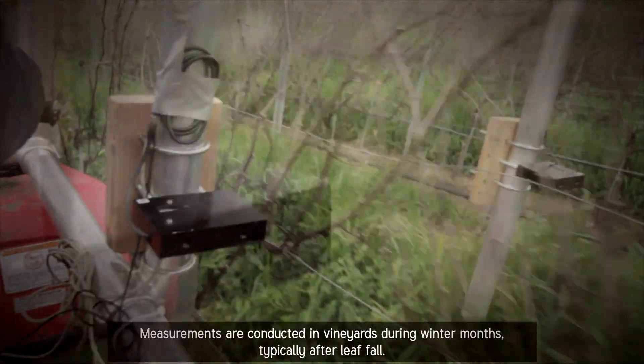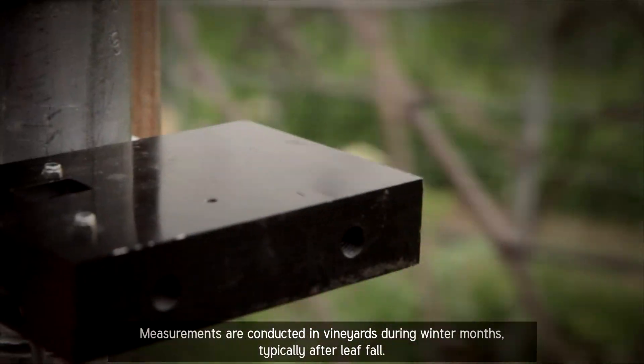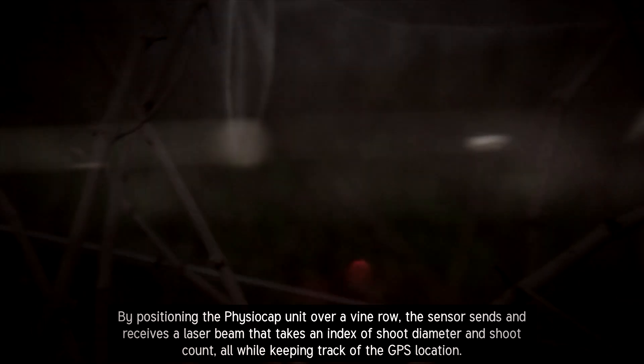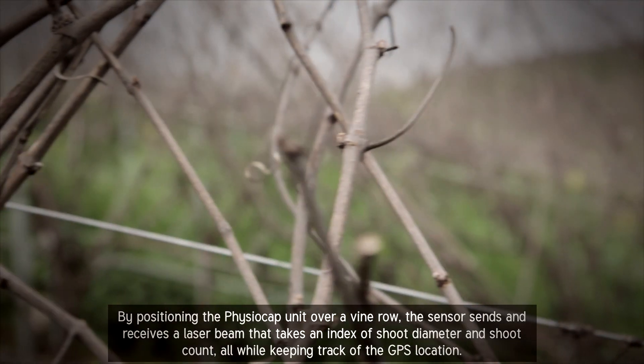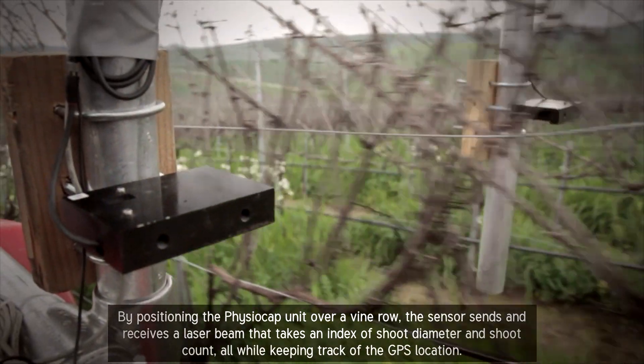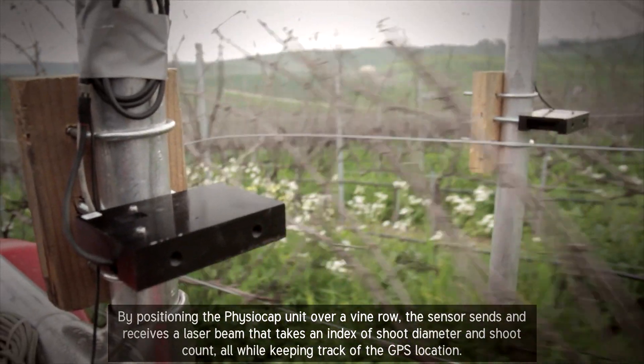Measurements are conducted in vineyards during winter months, typically after leaf fall. To do this, the PhysioCap unit is mounted on an ATV or similar vehicle. By positioning the PhysioCap unit over a vine row, the sensor sends and receives a laser beam that takes an index of chute diameter and chute count, all while keeping track of the GPS location.